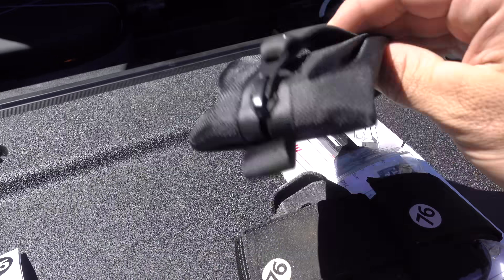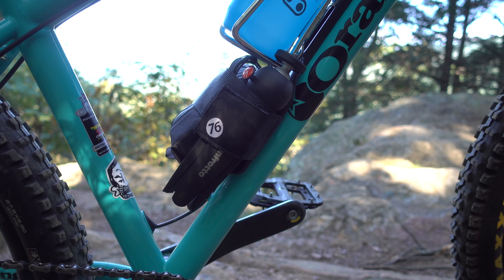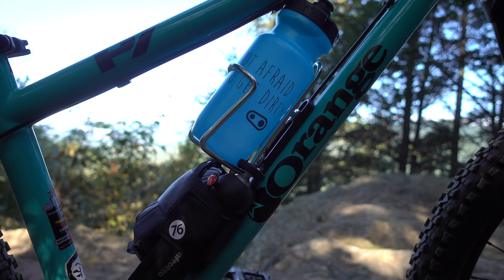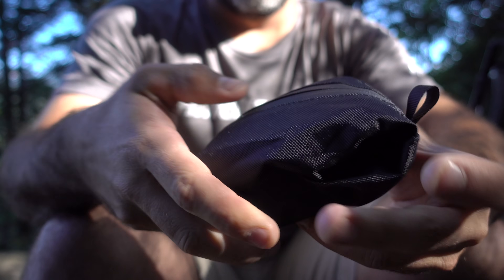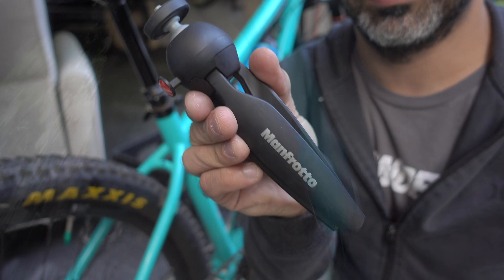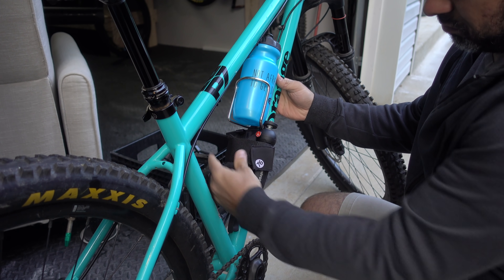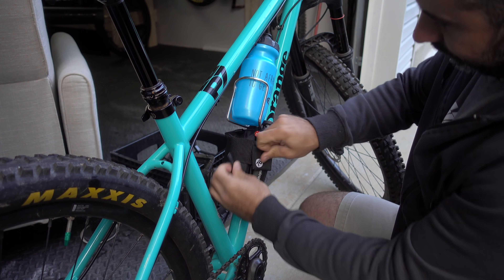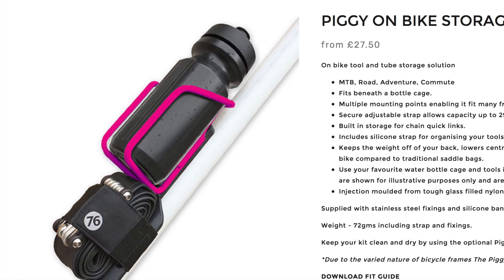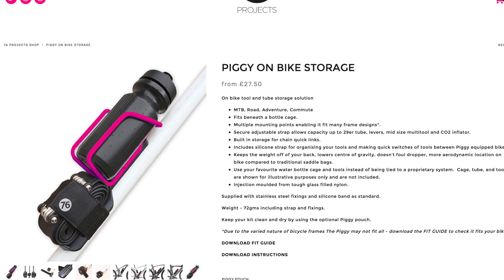The next three products are from a British company called 76 Projects. They make some interesting stuff. The first product is the Piggy, a bracket that repositions your water bottle cage to allow for storage. This is great because dropper posts have made saddle pouches a thing of the past. With jersey pockets only providing limited space, it's nice to have some storage on your bike for a tool, some food, your car keys, and other stuff. With the Piggy you could actually strap down just about anything, or even a mini tripod like I did. For many riders the Piggy will be of no benefit, but some of you are looking for something like this. I'll be using this on my hardtail during solo rides, free as a bird with no pack.